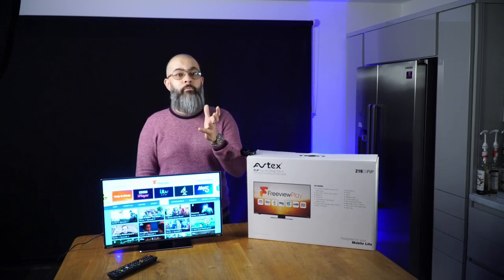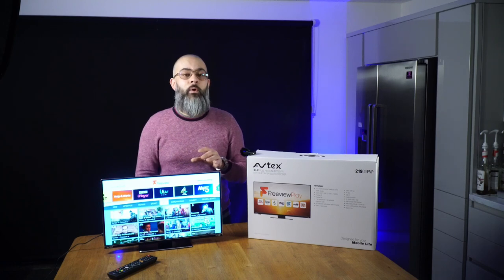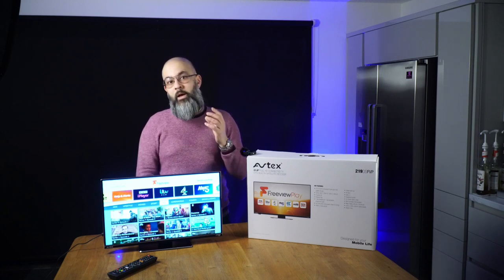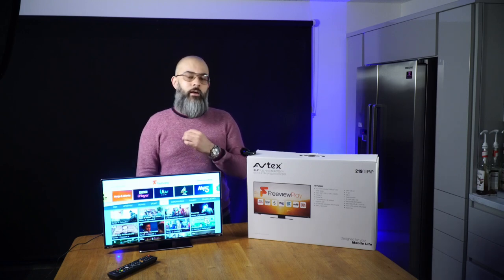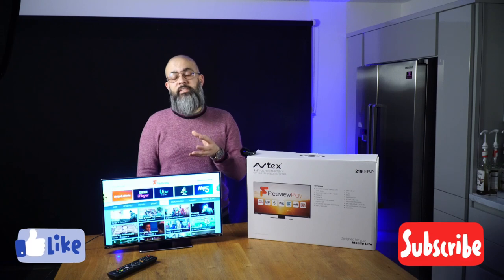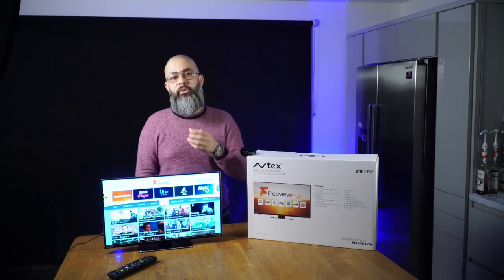The complete range of these TVs is available on our website, linked in the description below. We are an authorized Avtex dealer, so you will get your three-year warranty if you buy direct from us. If you have any questions after watching this video, please get in touch via email or phone. Thanks for watching — please like this video as it really helps us, and please consider subscribing. Everybody stay safe, thank you.